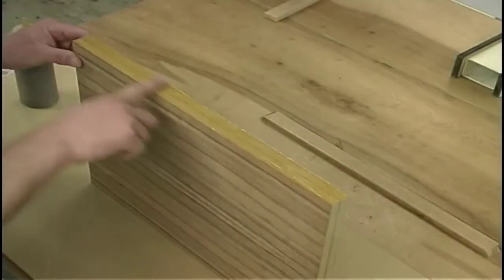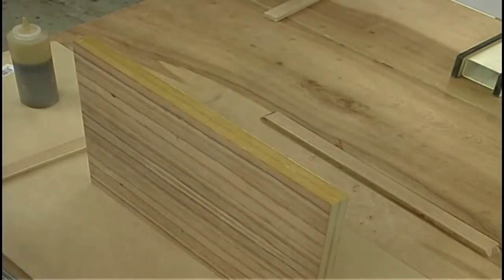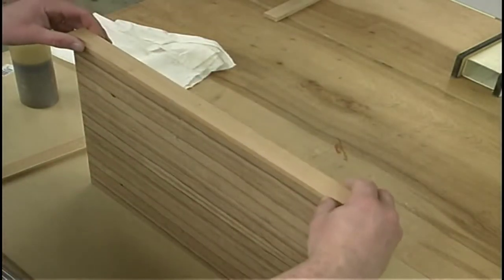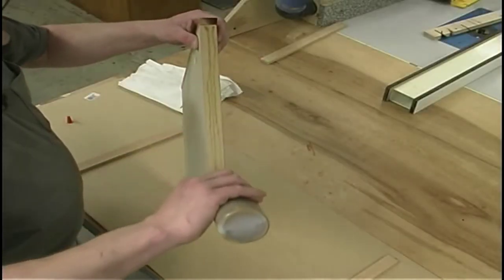Now we can assemble everything. I'll start out by applying glue. I have tape handy to help hold the pieces in place, and if needed I also have some edge clamps. We'll just work our way right back around again.